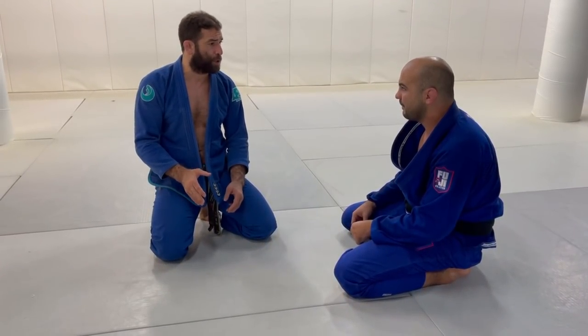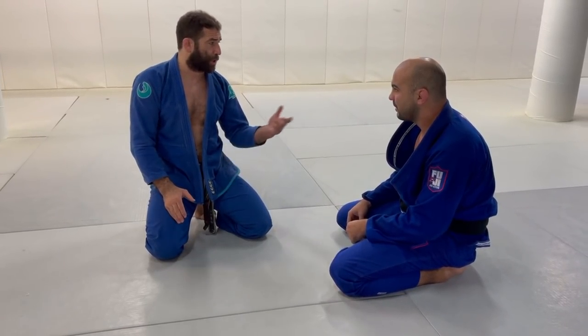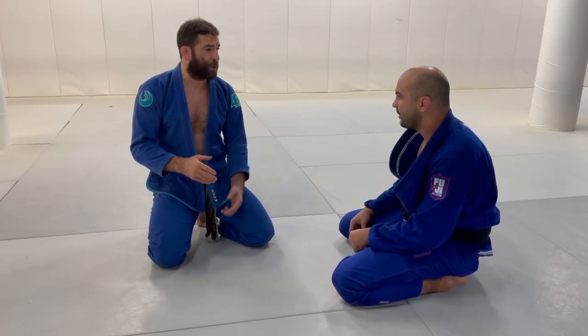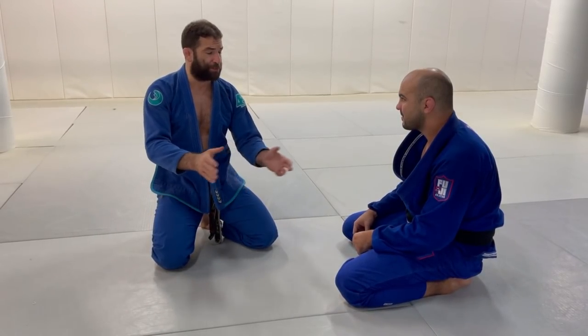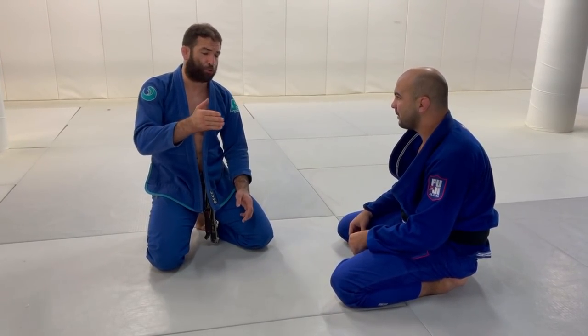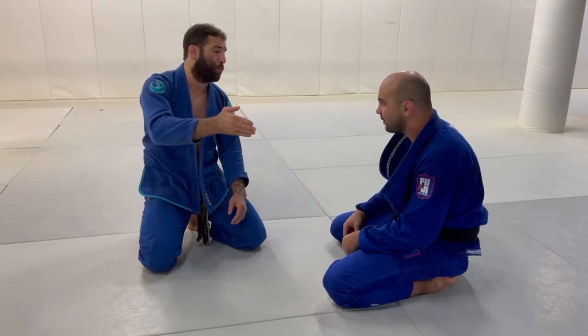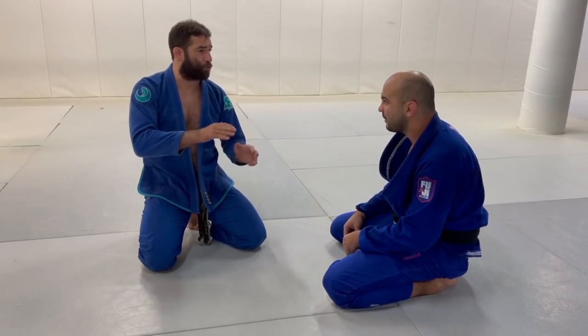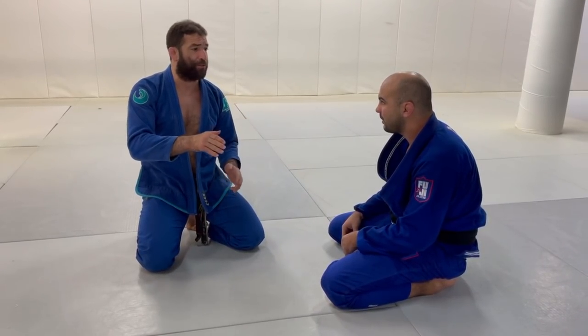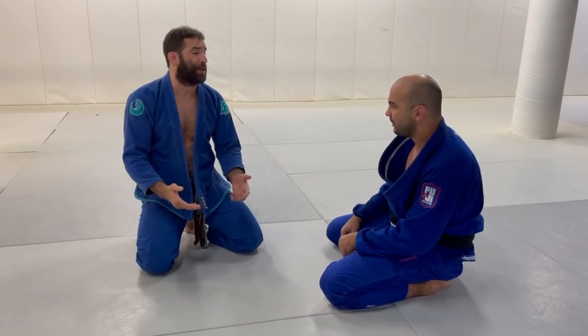Every time he misses — just like in boxing or anything — if he misses, he's going to leave himself open. There's going to be some type of opening. And if you're putting pressure, if you're driving forward, when he opens that gap you're going to go through. You keep driving, there's going to be another gap, you switch to the other gap. This way you stay ahead of the guy.